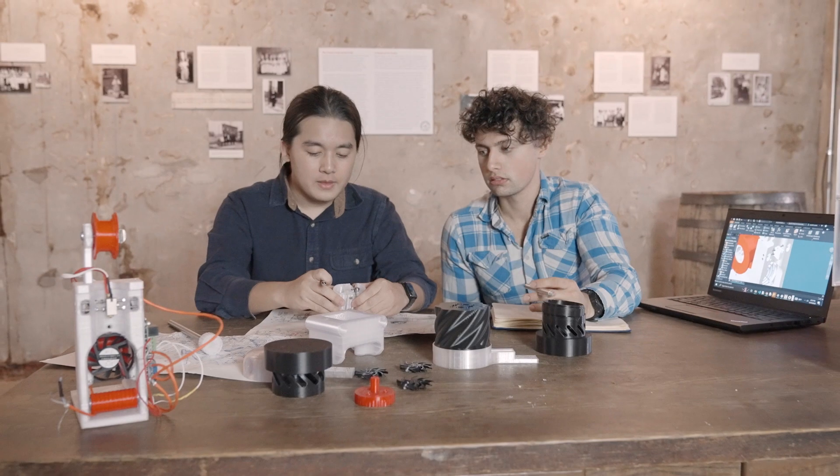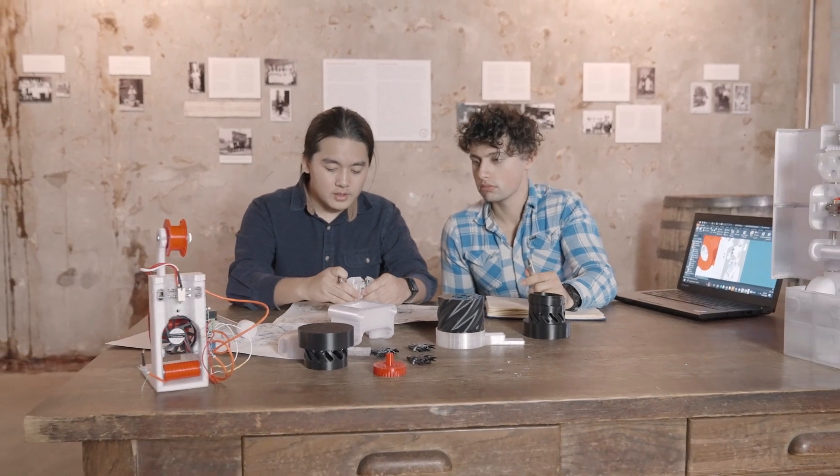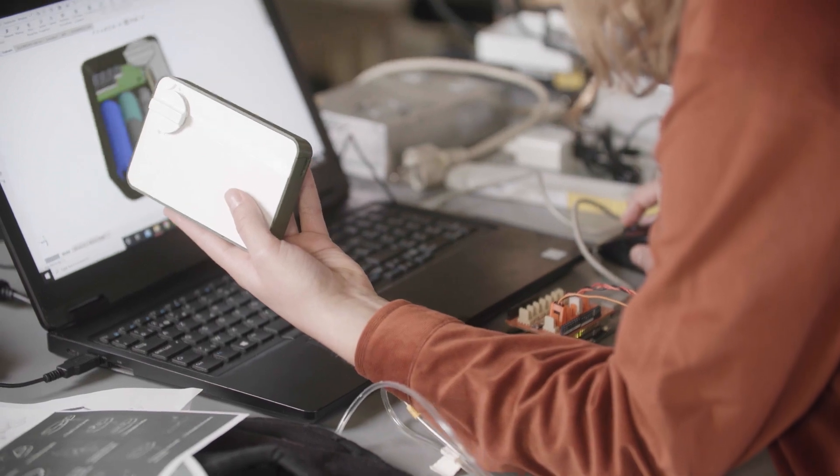I would encourage students to enter the James Dyson Award because first of all, it's a challenge — you've got to solve a problem that you care passionately about. Secondly, you get awareness, and that can attract backers and users. And finally, of course, you win some money, which can help you develop your technology, turn it into a real product, and go into production with it.